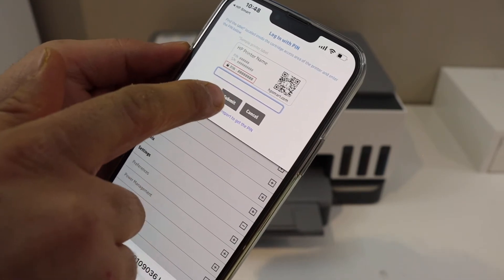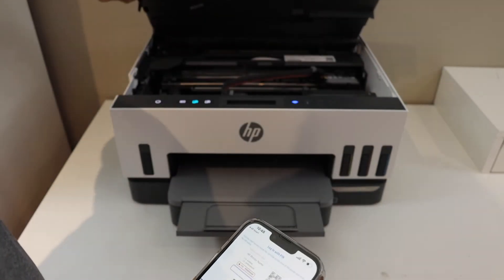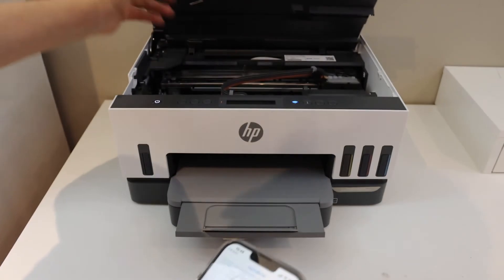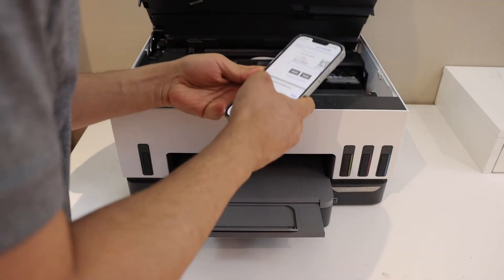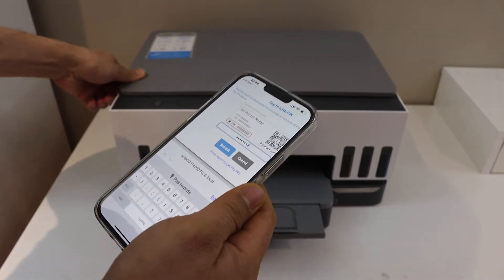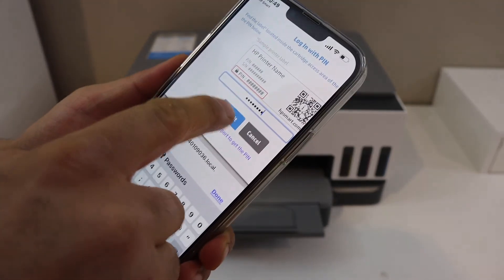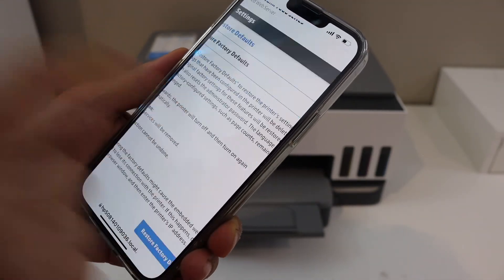At the top it will ask you to enter the PIN of your printer. Lift the cover or this part of the printer — the PIN is written there. Key in the PIN number, close it, and click the Submit button.